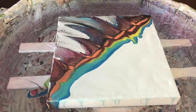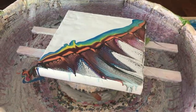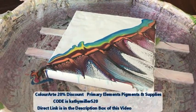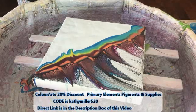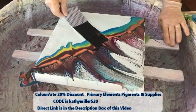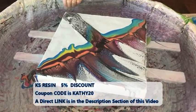Look at that, isn't that cute? Maybe I should start in the middle and go down now — I think that's what I'm going to do. Kathy is an affiliate of ColorArt Primary Elements Pigments and their products, along with Arteza Paints and KS Resin. We have some nice discount codes in the description box you can take advantage of to get some very nice products and save some money.